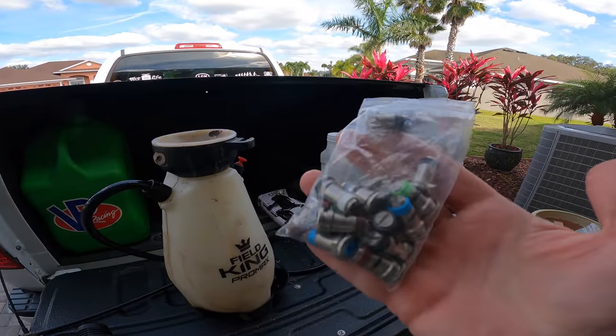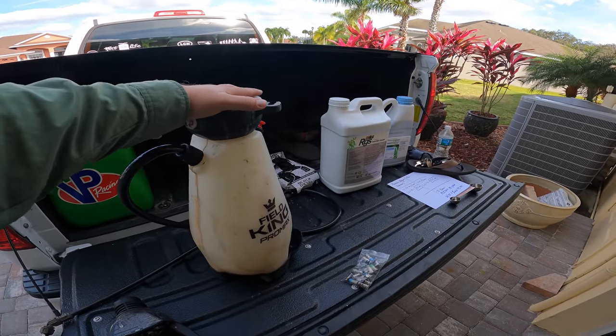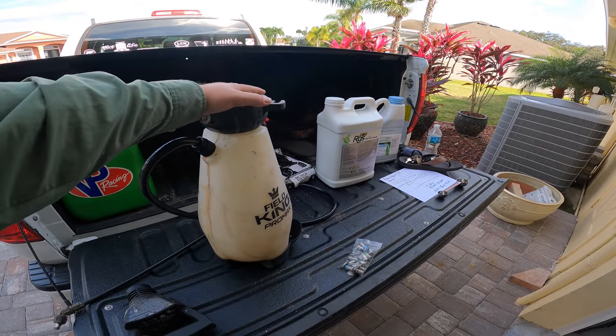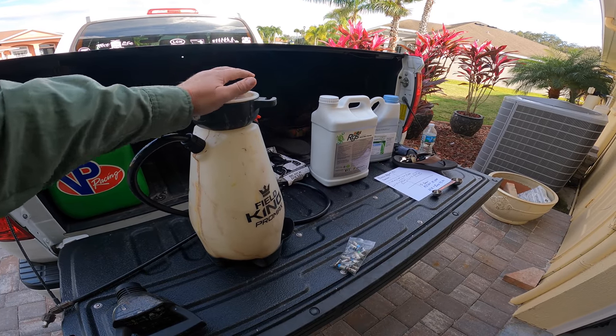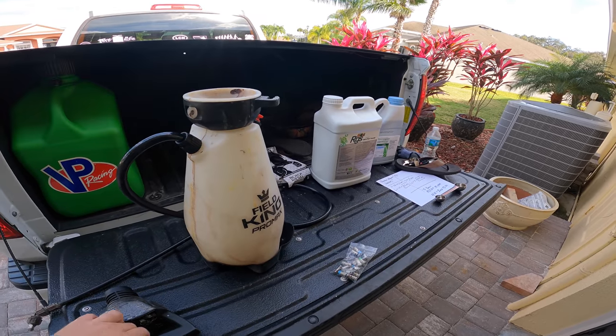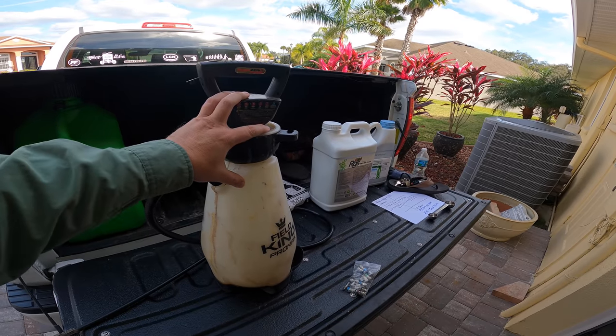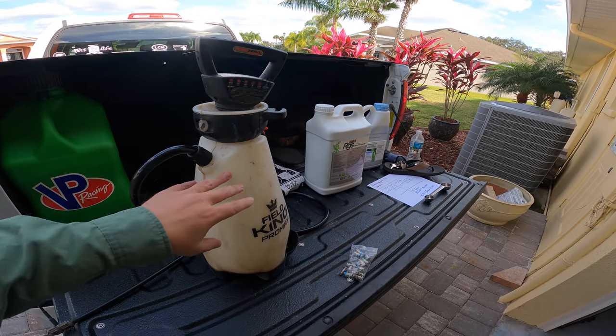You guys know I always promise you the tips and I'm delivering today. So this is the Field King sprayer. I've been using this now for a long time. I've run so many tanks of stuff through this. This thing is tried and true. It works great. It comes with this diaphragm pump on the top — it is a battery-powered sprayer and I'll link below to this.